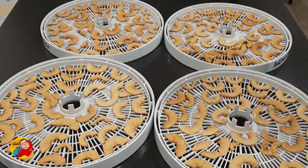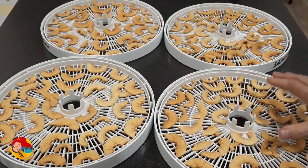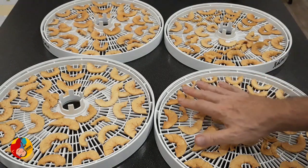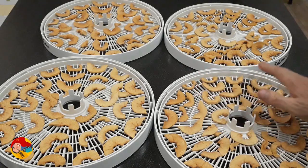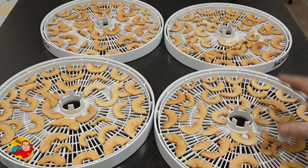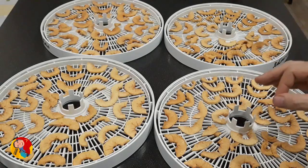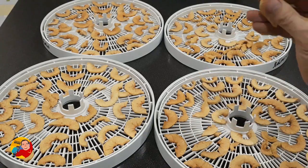Hi guys, this is Kass again. So, 12 hours have gone and my beautiful, crispy apple chips are ready. Now I will let them cool down for approximately 15 to 20 minutes. I'm packaging them only after they cool down, because if I do it when they are hot, the moisture starts vaporizing inside the bag and they will lose their wonderful crispiness.